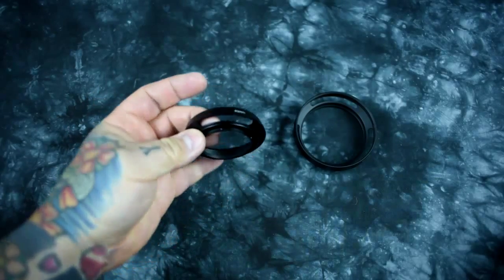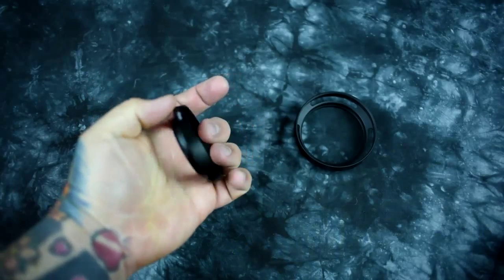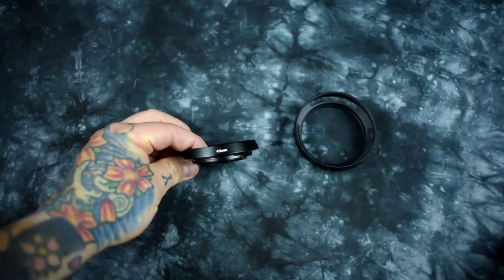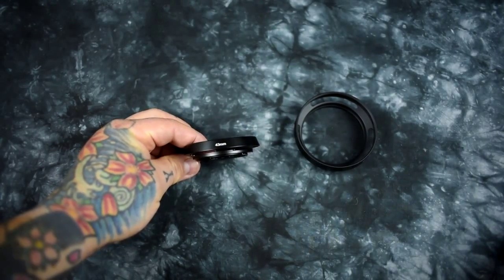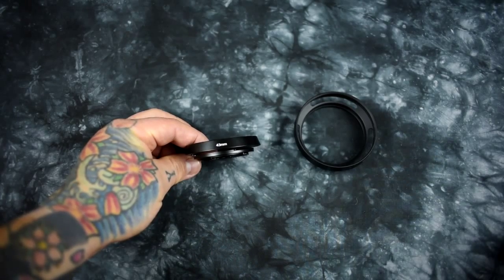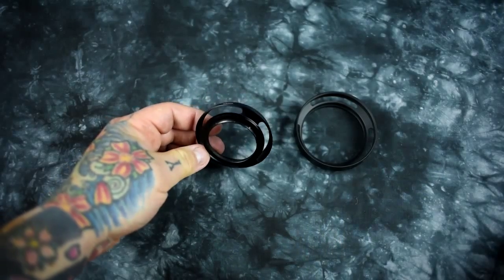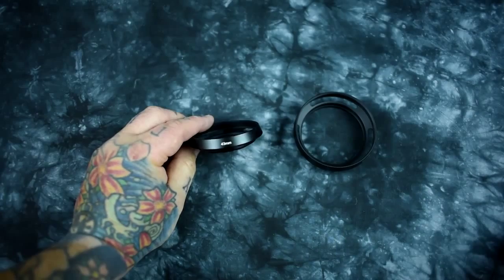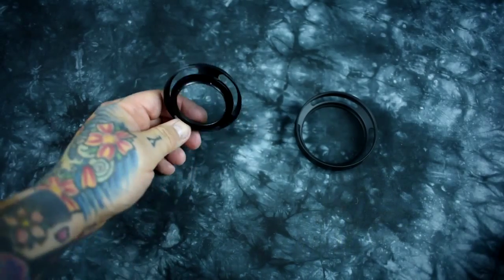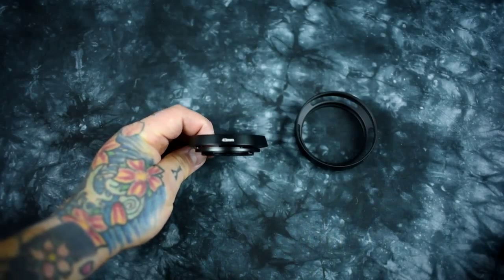They are incredible, especially for street lenses, if you're going to keep a camera underneath your jacket. The Voigtlander vented lens hoods are exactly the same quality as these, except they cost a fortune — about 20 times as much. They're all metal and the exact same quality as these.